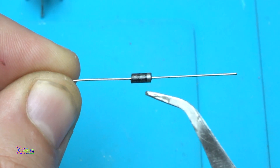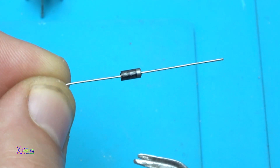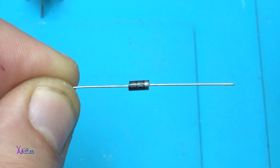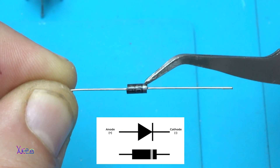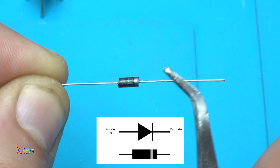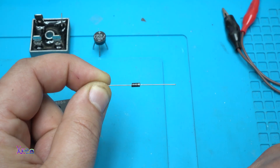This diode that I am holding in my hands is the most commonly used diode. It is the 1N4007 diode — the silver band on one side indicates that it is the cathode, and the other side is the anode, meaning negative and positive sides. You need four of these diodes to make a bridge rectifier.